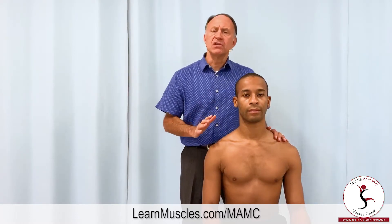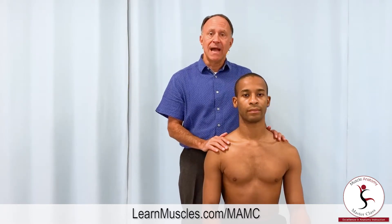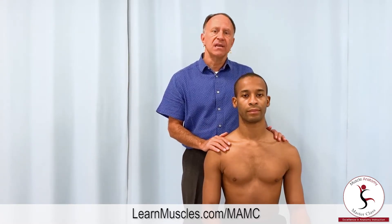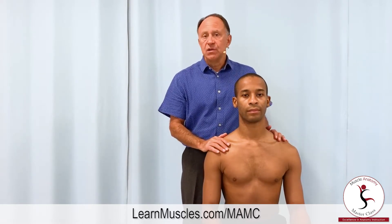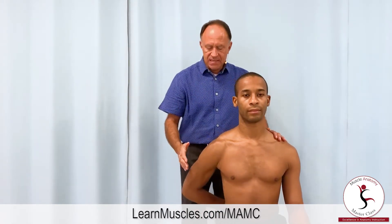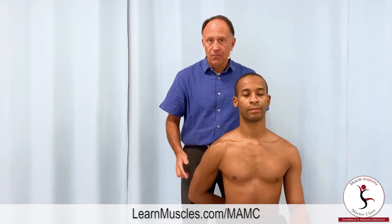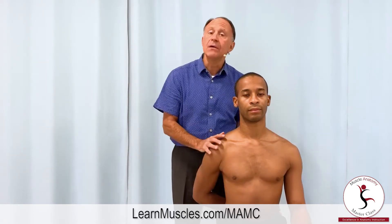Downward rotation of the scapula can only occur via scapulohumeral rhythm as a coupled joint action when the arm — the humerus — either extends and/or adducts at the glenohumeral shoulder joint. So we're going to ask Justin to put his hand in the small of his back. When he does that, his arm is extended back, and if he gets in as far as he can, it's also adducted, and right now he's relaxed.